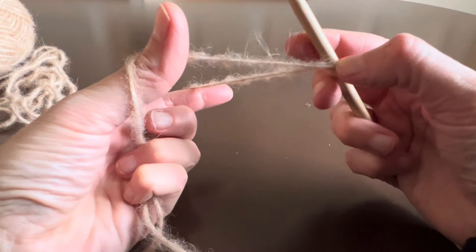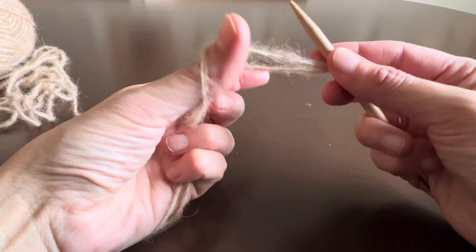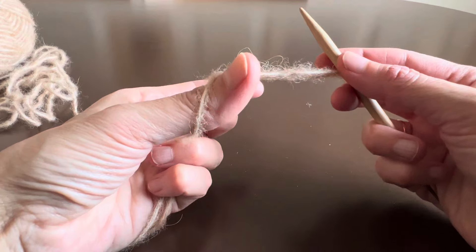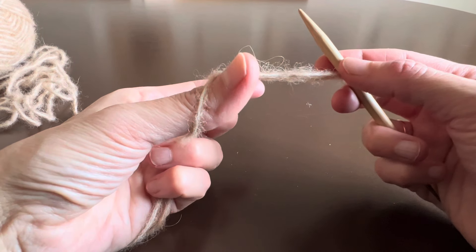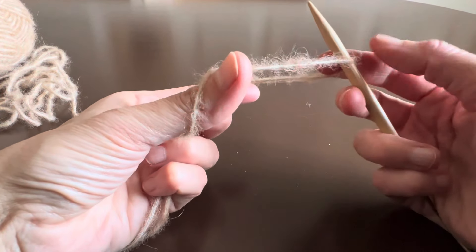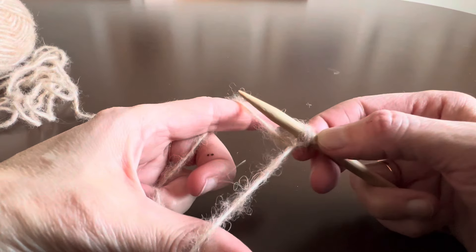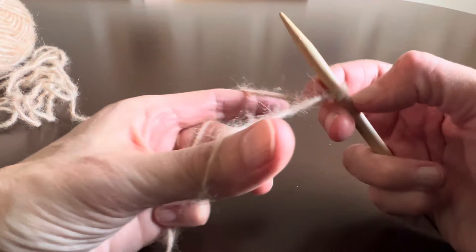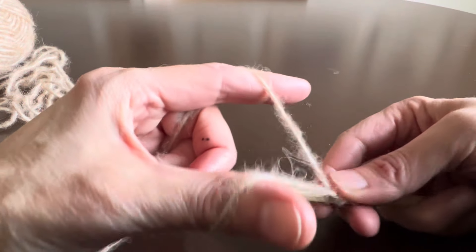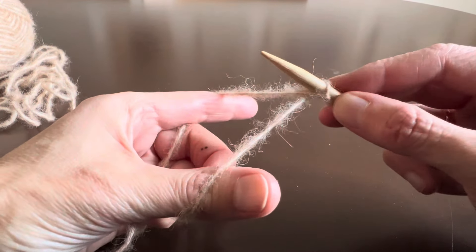I'm gonna grab the yarn like this and I will cast on a knit stitch. I have other videos showing more specifically how to do the cast on; here my focus is to show how to knit the stabilization rows afterwards. So I'm ready for a knit stitch — like that — you see the opening there.